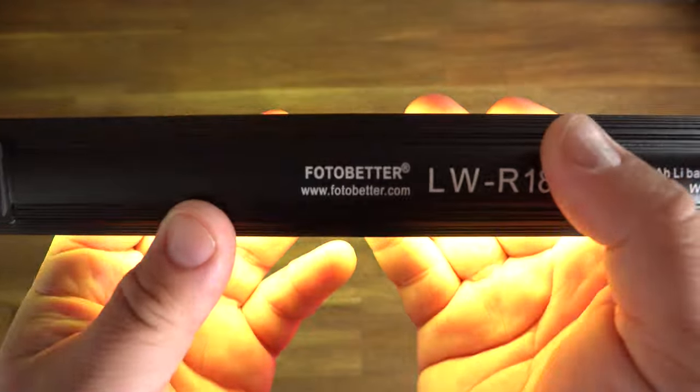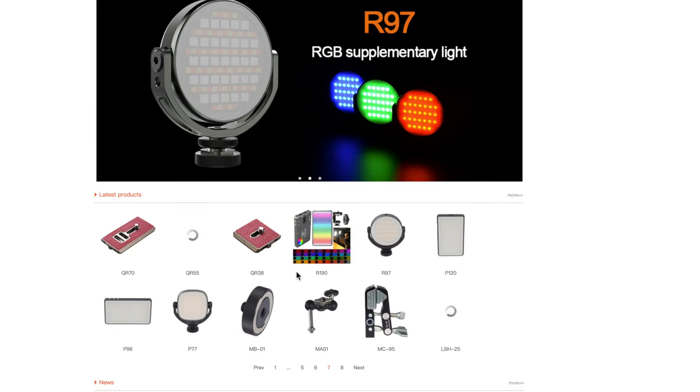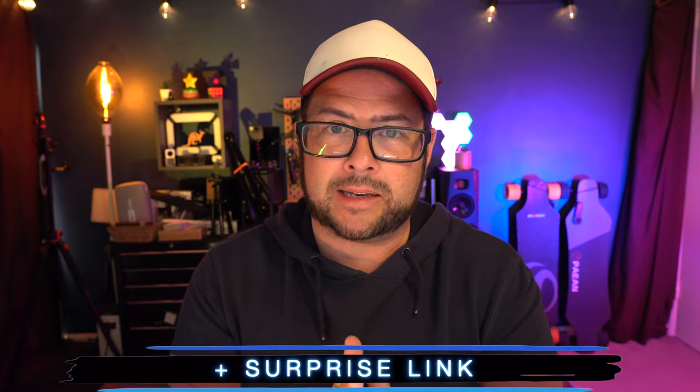This is the first product I've received from PhotoBetter, and just a quick search — wow — they actually have a lot of cool products on their website, and I'll put links to everything down in the description, plus a surprise link. All right, let's have a look at this RGB light wand.